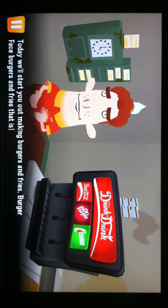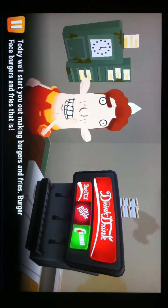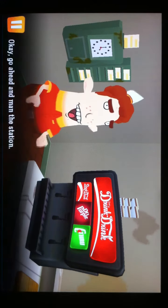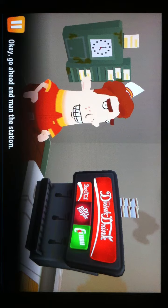Today we'll start you out making burgers and fries. Burger Face burgers and fries, that is. Go ahead and man the station.